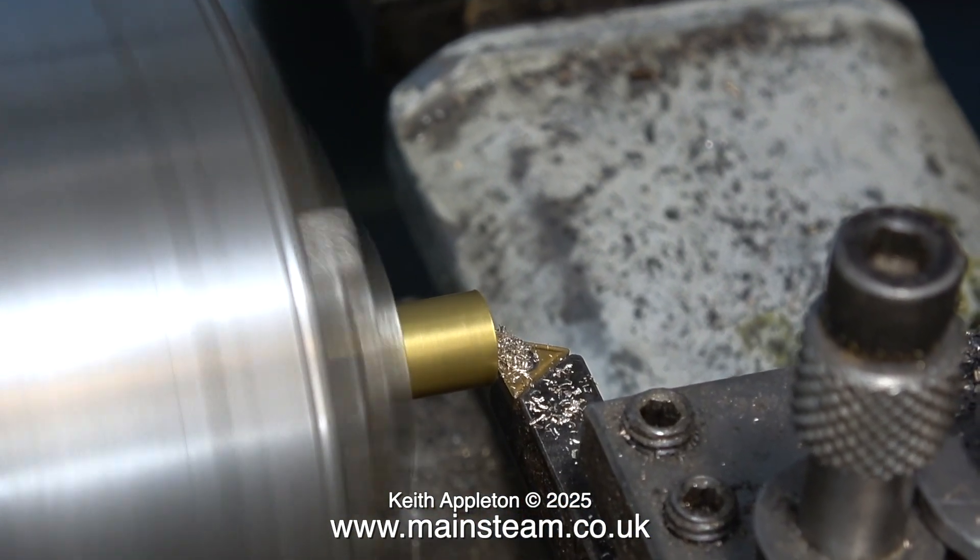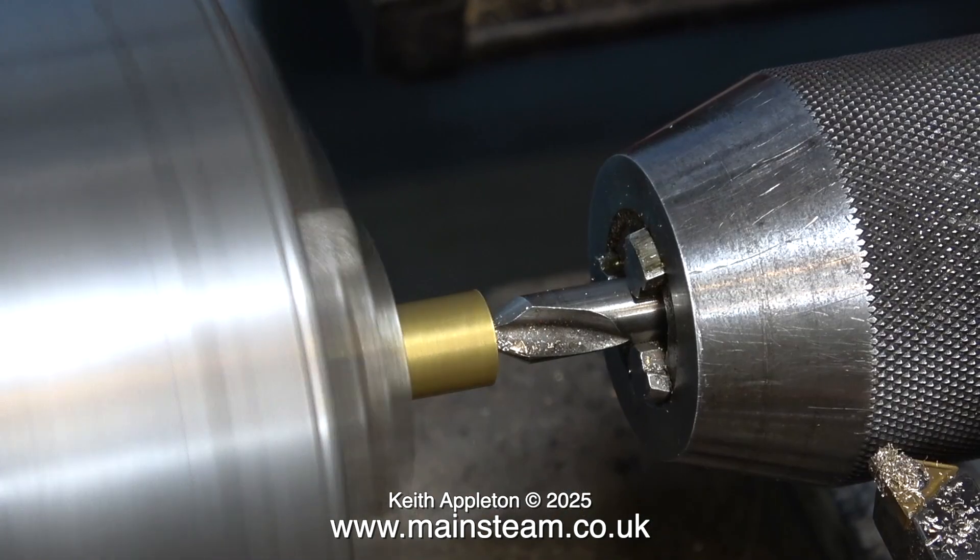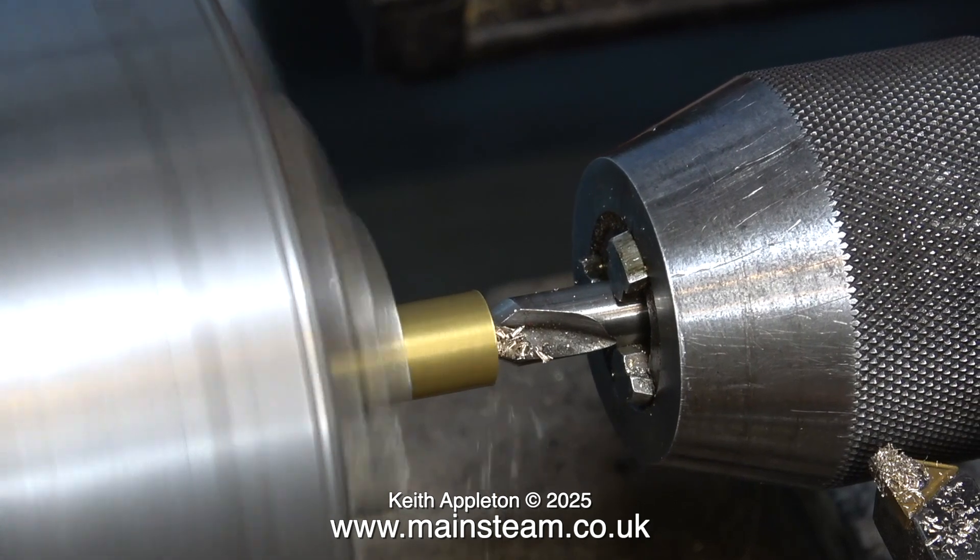Now I need to machine a simple bush to fit over the twist drill. Normal procedure: centre drill first, followed by twist drill, followed by parting off.